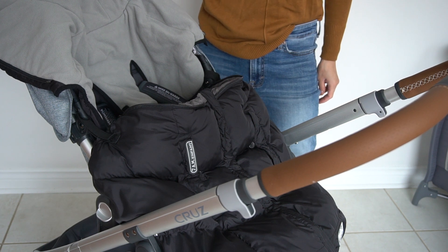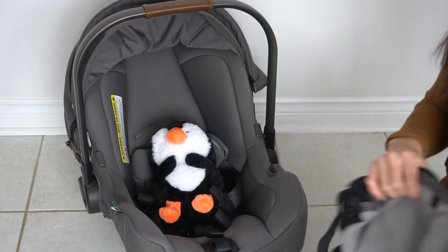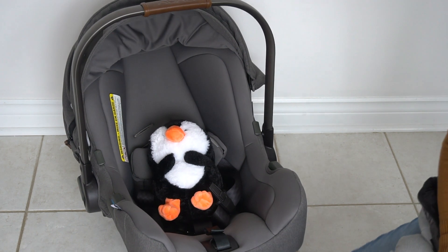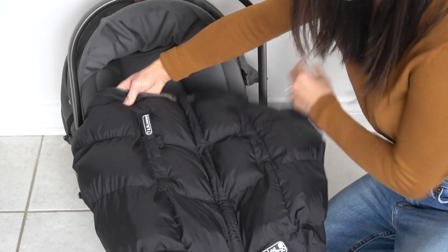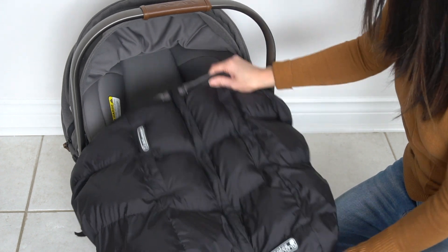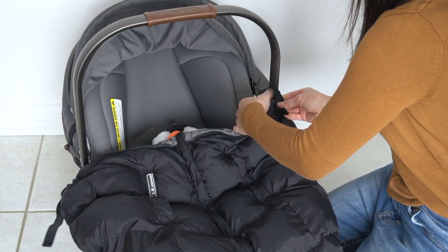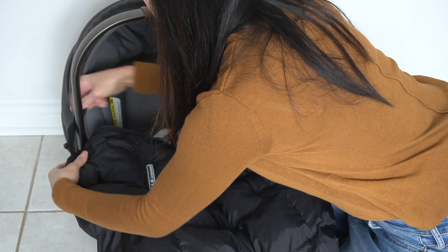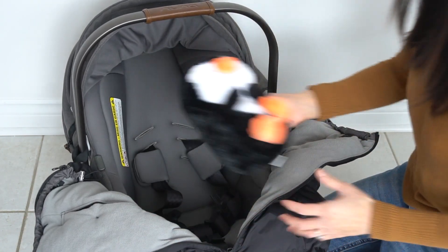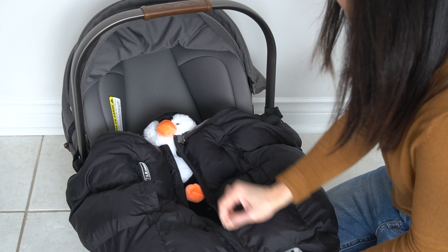Next I'll show you how to use it on a car seat. Here I have trusty old penguin posing as the baby, and we have the Nuna Pipa car seat. You scoop the bottom part of the shell onto the bottom of the car seat, then take the two velcro straps and loop them around the bar and velcro them on. If the baby isn't in yet, you can unzip it, place the baby in, and zip it back up nice and cozy.